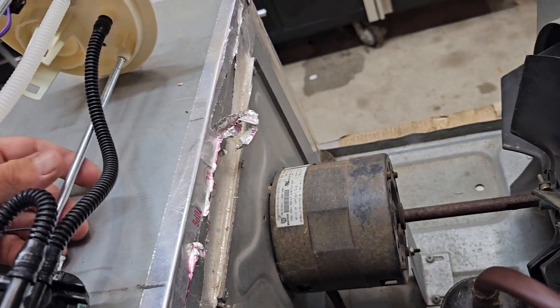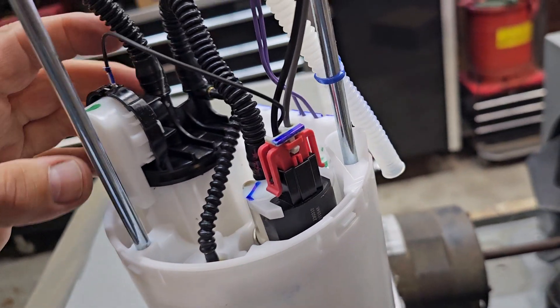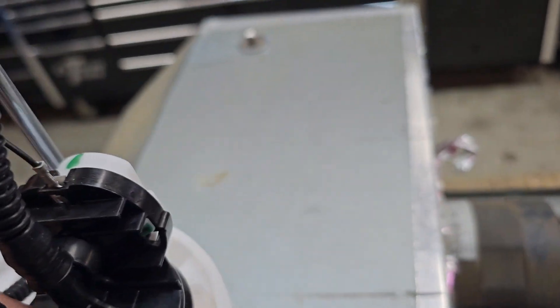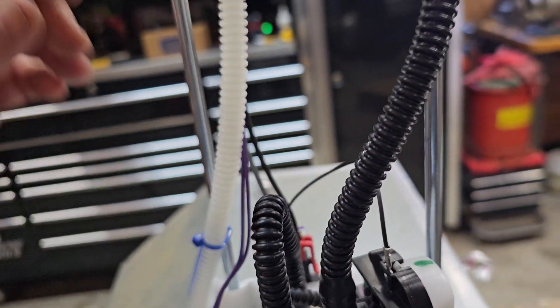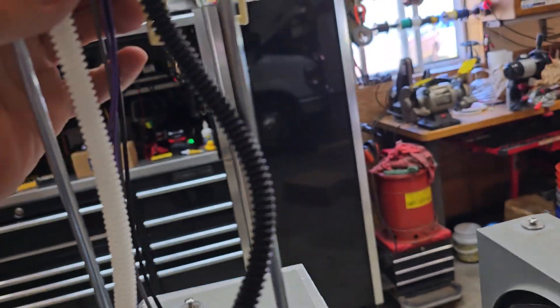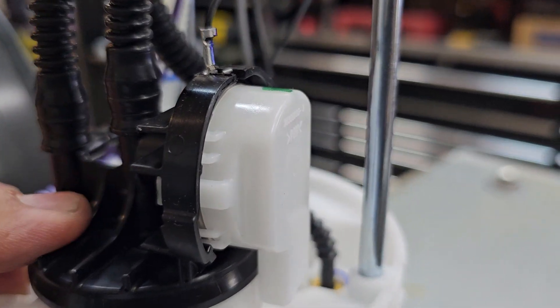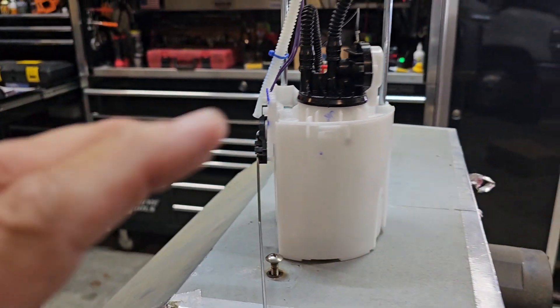This is the fuel sending unit. What I'm trying to show you is that because people don't take care of their system, it has a fuel pressure regulator built in. Here's the fuel pump — it goes up into here right there. The return port here is for the generator. This one line that goes up is the fuel pressure regulator.